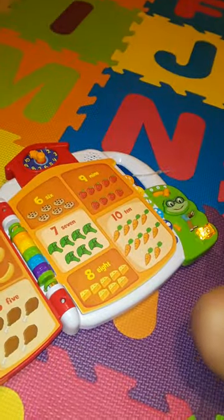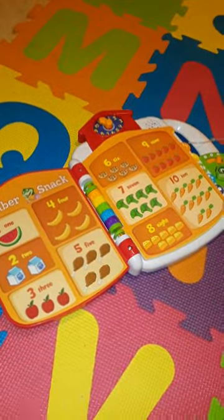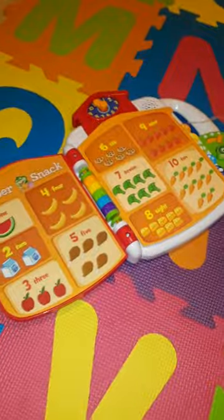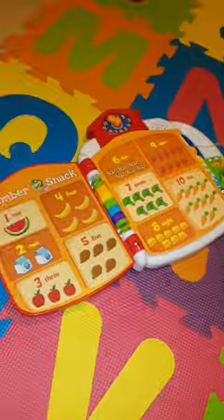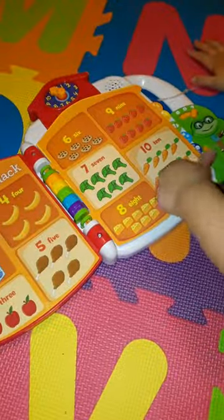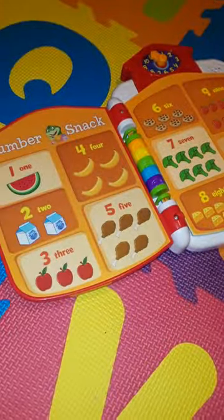Five — six cookies. Six cookies. Five. Five. Touch it. Five. Six cookies. Five, ten carrots. Ten carrots. Ten carrots. Five. Four bananas. Four bananas.